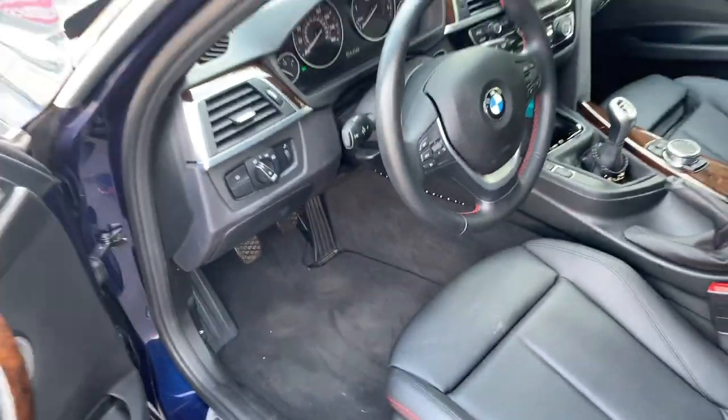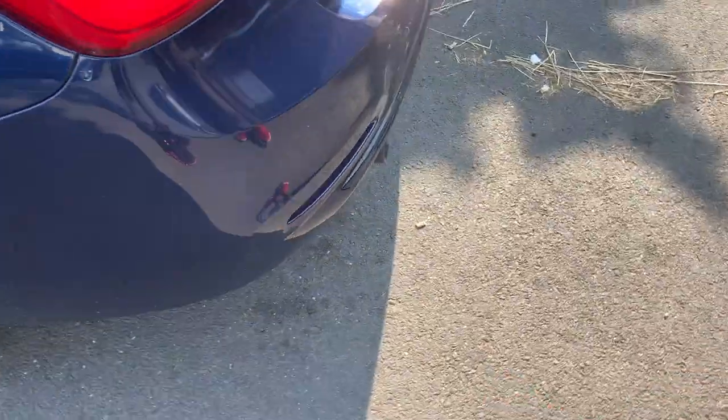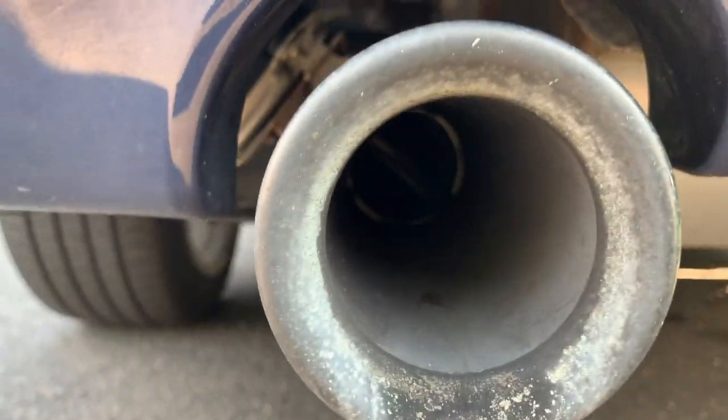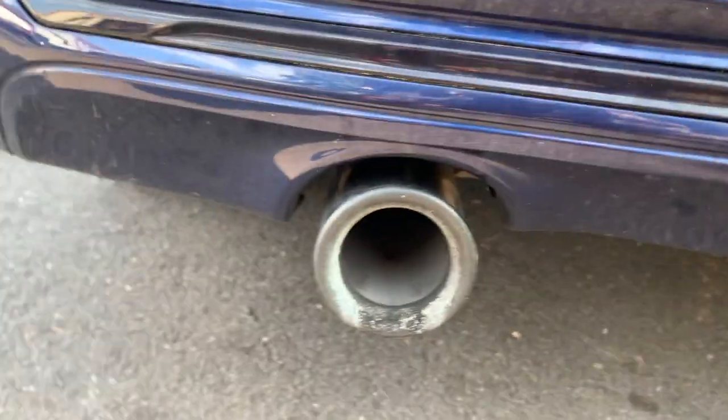You'll hear a little flap open up. Or you could just turn it on, kind of lay on the ground, until you see that the exhaust flap is open — it's going to be on the left tailpipe.